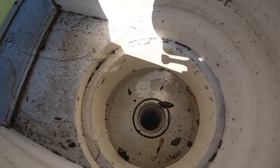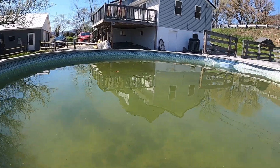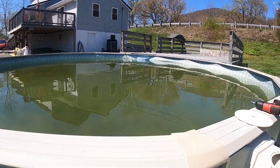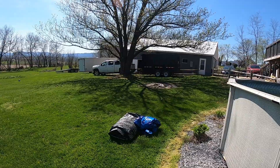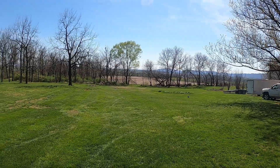Finally getting some water in it. Starting to trickle into the skimmers, so we're probably about half an hour or so away from throwing some chemicals in and starting her out. We're doing a lot of outdoor stuff here. I've got the truck over there with the dump trailer hooked up, throwing a lot of trash away and just doing a spring cleaning on everything.